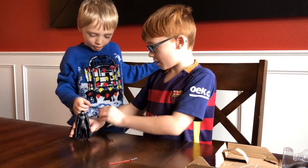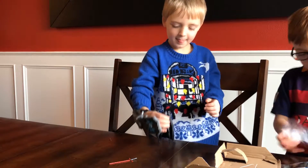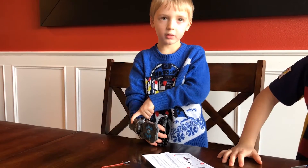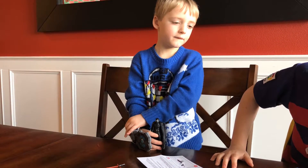Now we are going to try my brother doing it. Now Sam is trying this. My brother? Why is it not working? Maybe it's cause... I don't know.